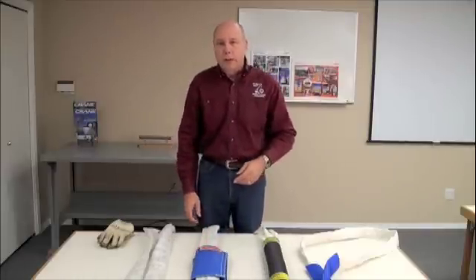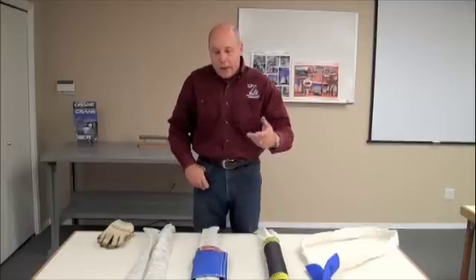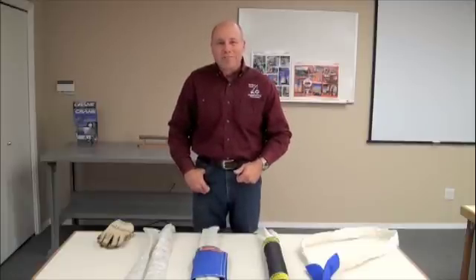That wraps it up for FIRST Sling in this presentation. I hope you've enjoyed your time, and thanks for visiting. We hope to see you soon.